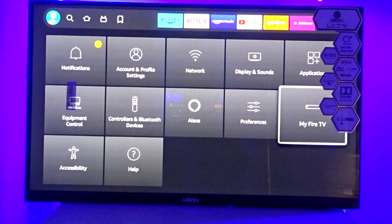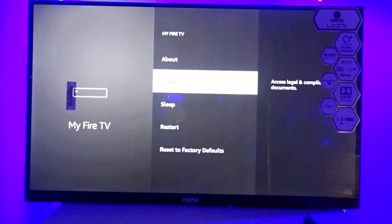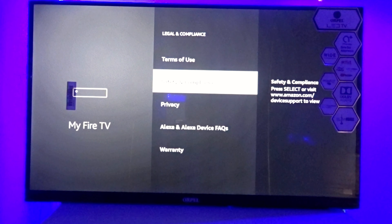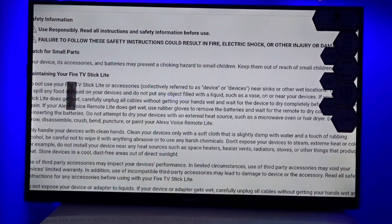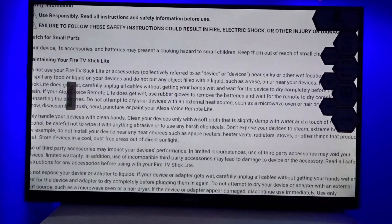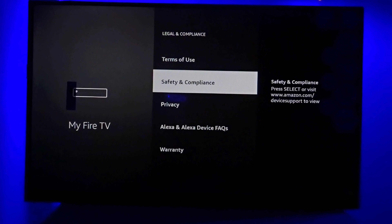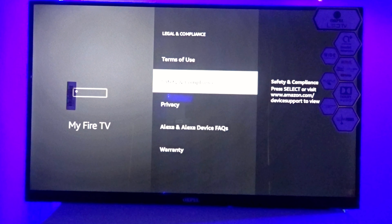In Settings, you will see 'My Fire TV' along with legal and other options. Go to 'Software' and from there you can check for a software update. Here you will find the software update option. Currently there is no update available, but this is where you will see and install software updates.